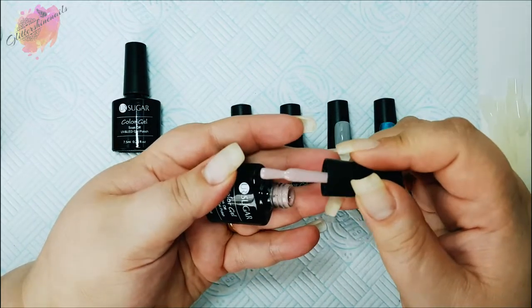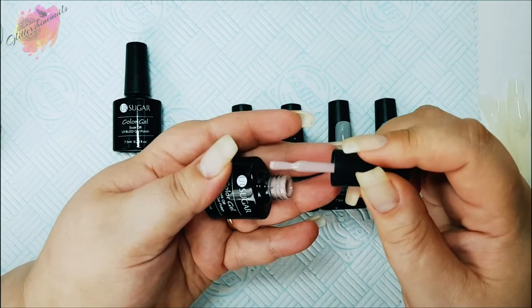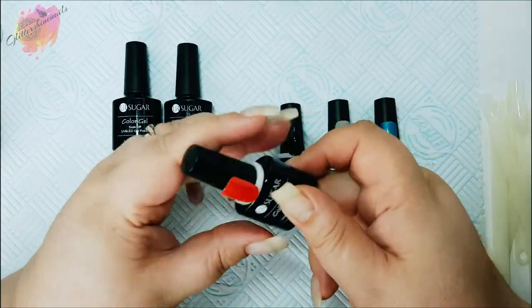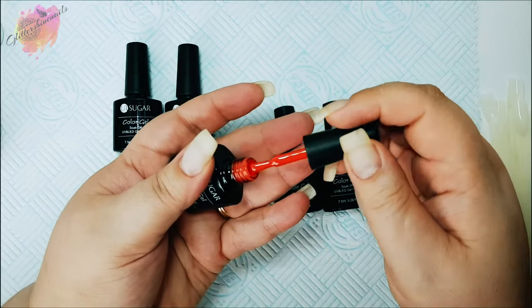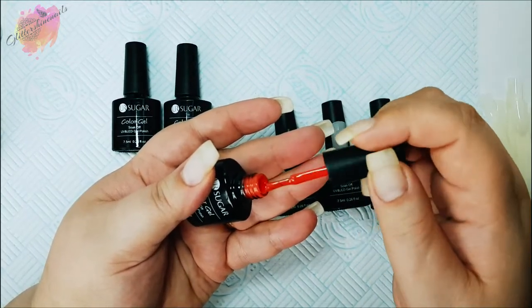I purchased these hoping they might speed up my pop stick swatching that I have to do every now and then. Next we have the red UR03. This red has a slight coral orangey undertone to it, but it is super gorgeous and great for the summer.